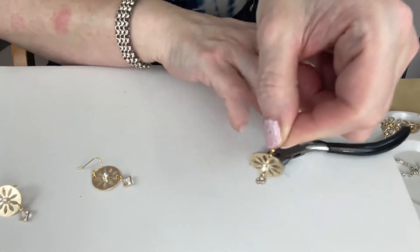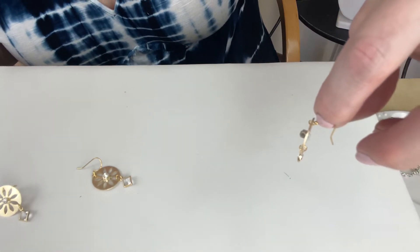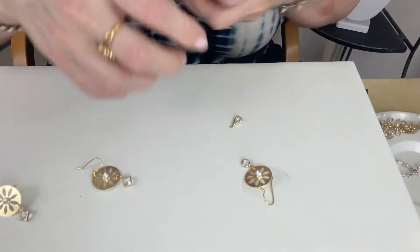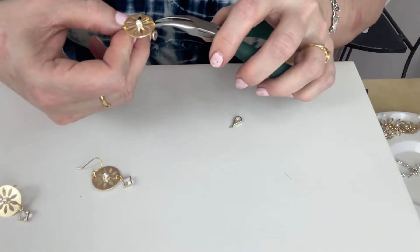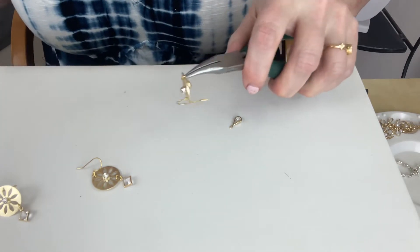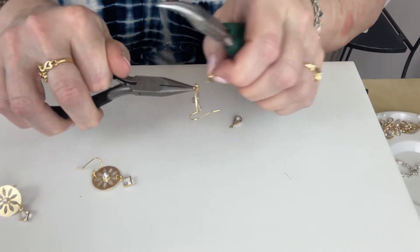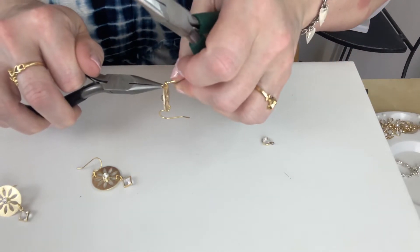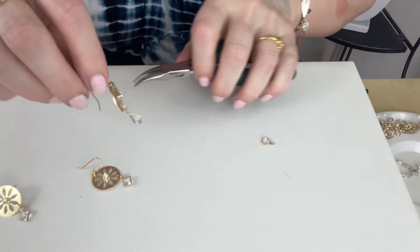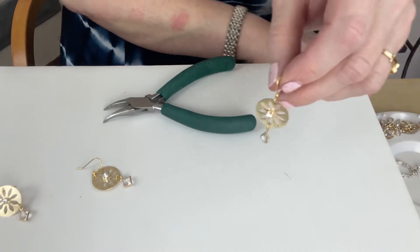And that's it — done, easy peasy. You can dangle anything off there. I think I like the little teardrop or diamond shape better than the round. I'm going to swap out for the teardrop one — I just didn't have any of the diamond shapes handy since we use them a lot lately. The teardrop shape looks nice. That's very pretty — better than the round, I think. Very pretty.